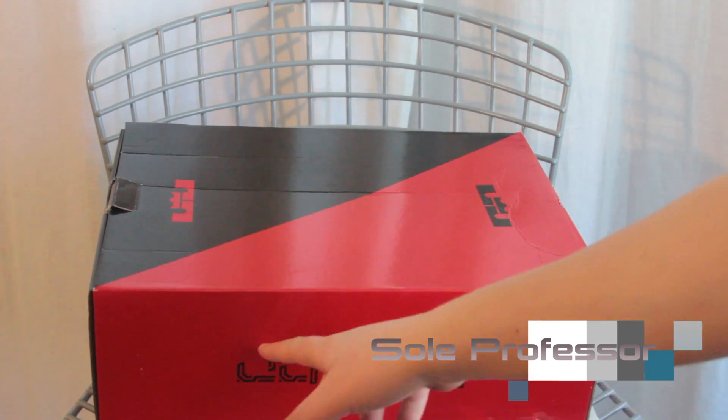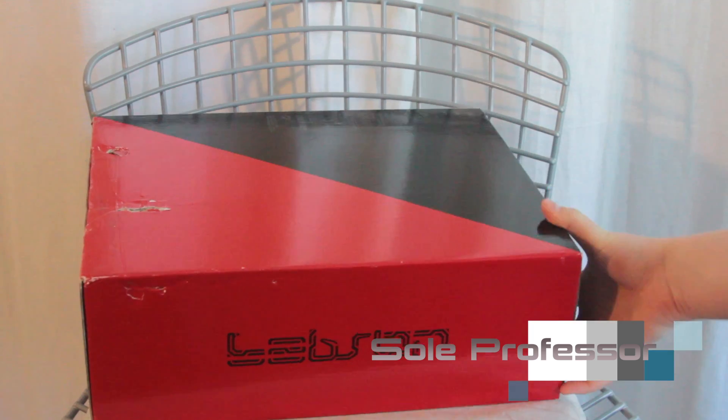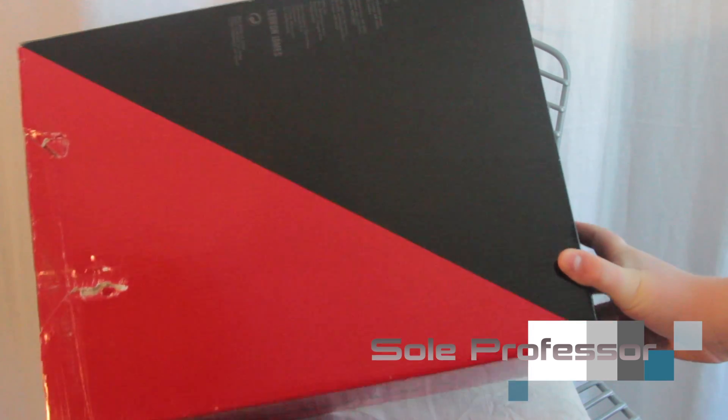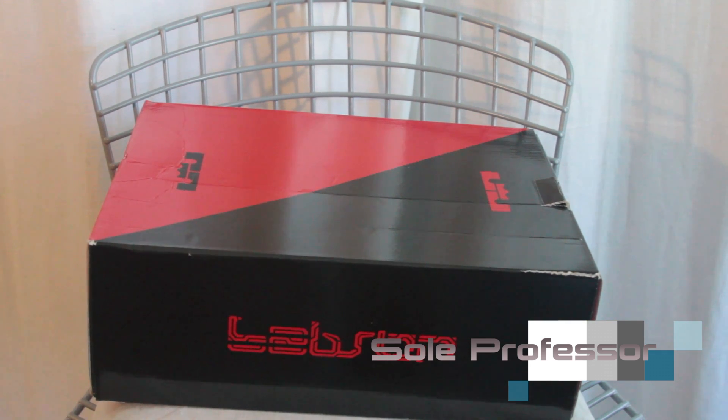He colors right here. It says James, but when you flip it over you guys probably already know it says LeBron. As you guys can see, it's kind of dinged up. I got it from Nike.com, so let me tell you this story really quickly because there is a story that goes along with this.